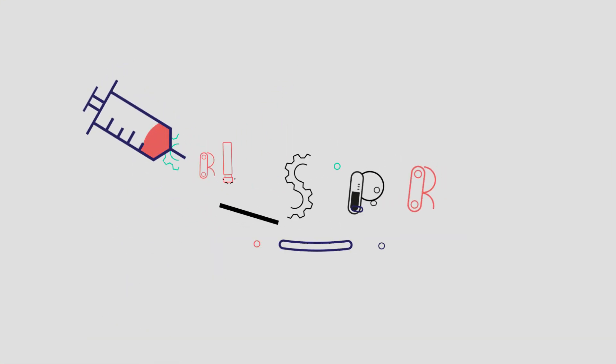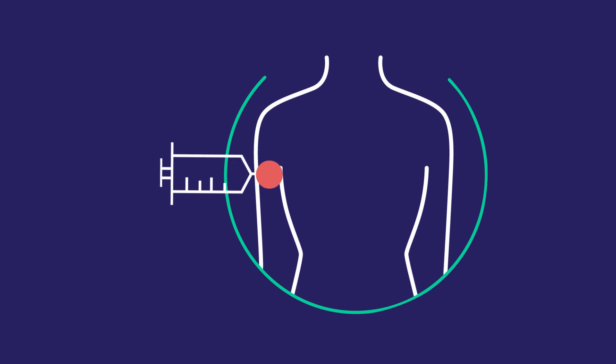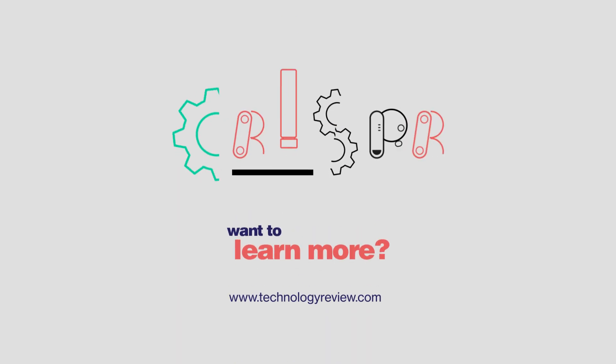Getting the CRISPR ingredients into a human body isn't going to be easy, but scientists are working on it.